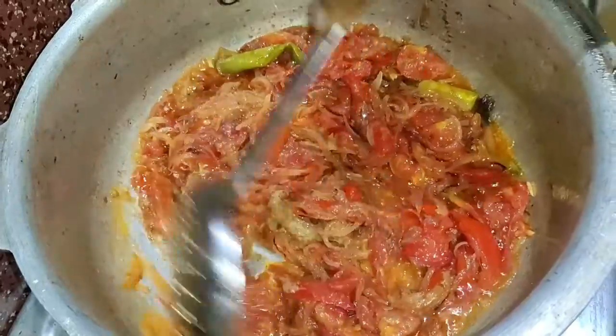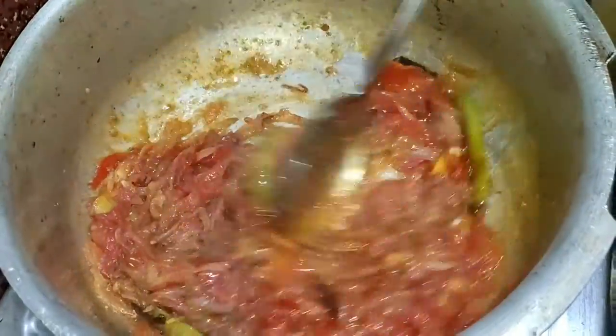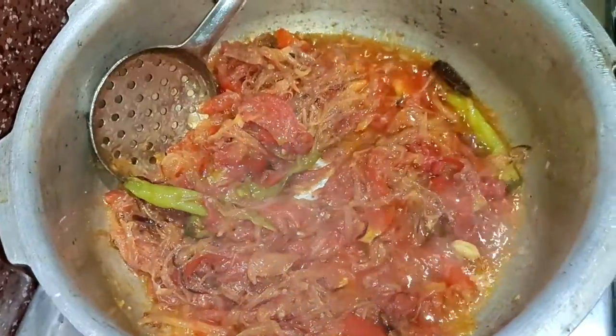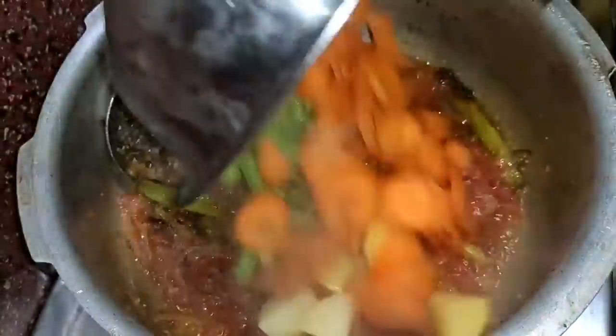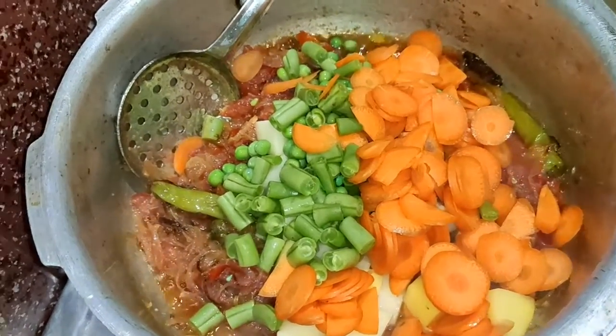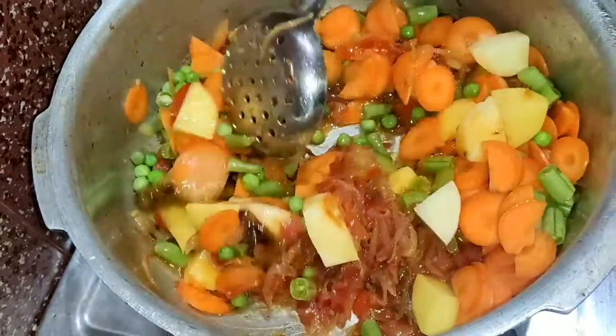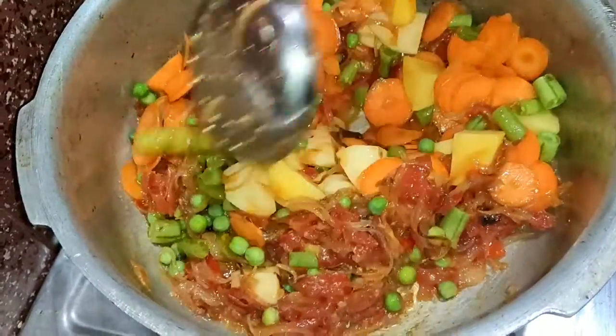Add some to the taste of the sauce. Add the sauce. Two carrots and one medium-sized portion — you can adjust it to your preference.